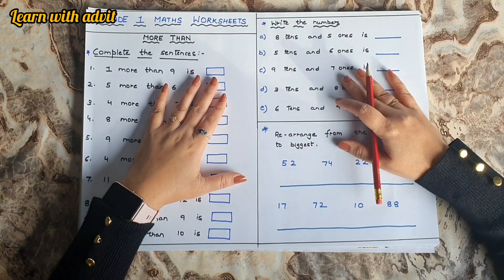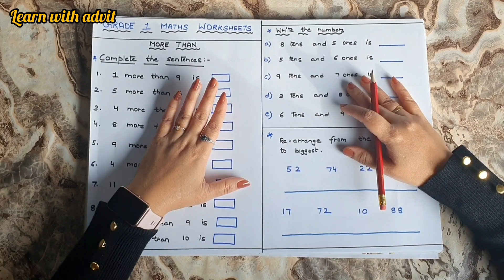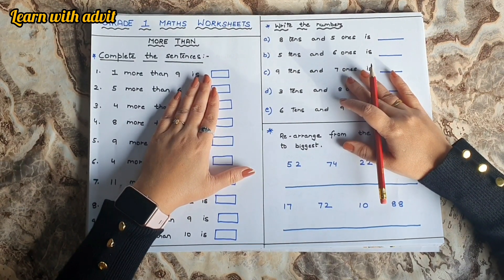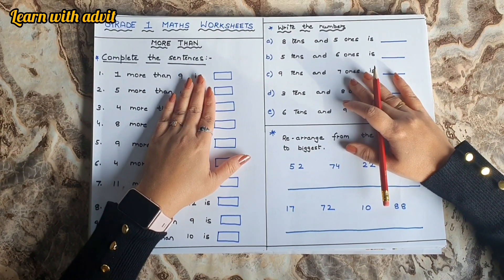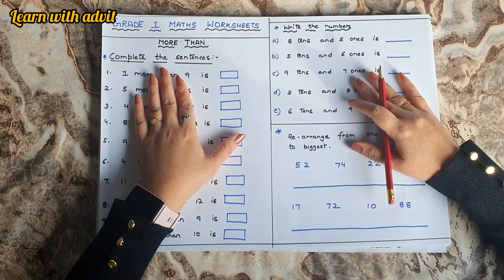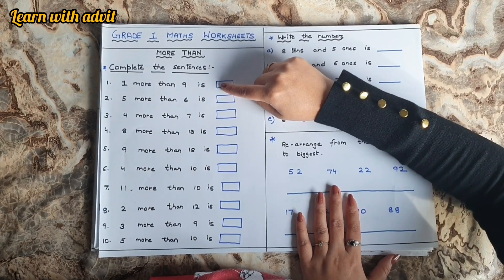Hi everyone, welcome back to our channel Learn with Adhvit! Today's video is about a Grade 1 maths worksheet — it's a revision worksheet covering all the basic topics, including addition and mental maths. Let's get started. This is the 'more than' worksheet.